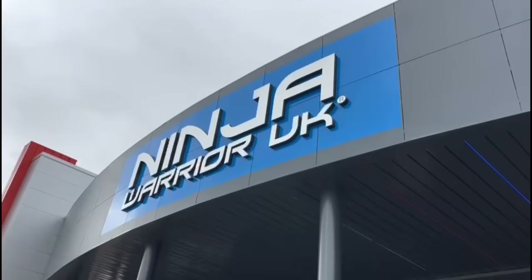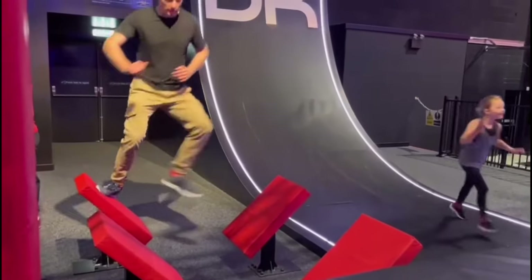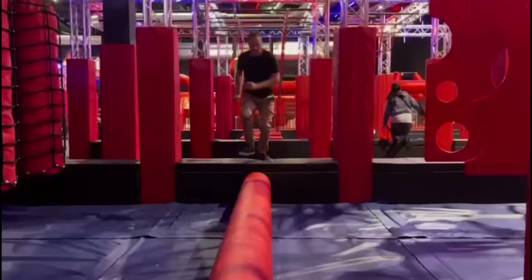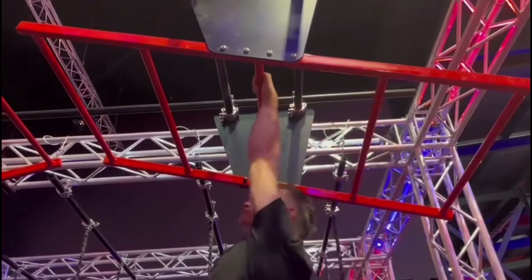I've come to this popular leisure venue for a workout. Now you might be thinking, what does a TV assault course have to do with authentic ninjutsu? Well, I think there are some transferable skills here, and that is what I'm going to investigate.